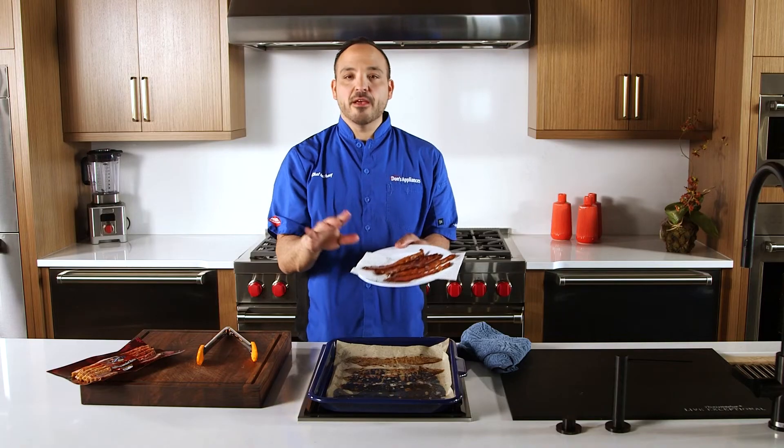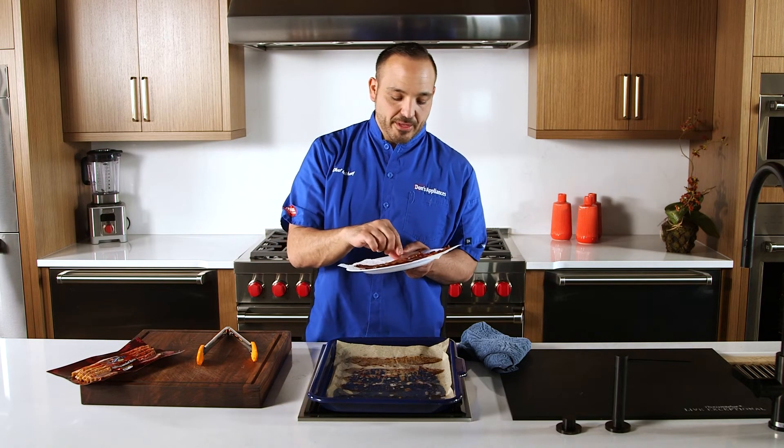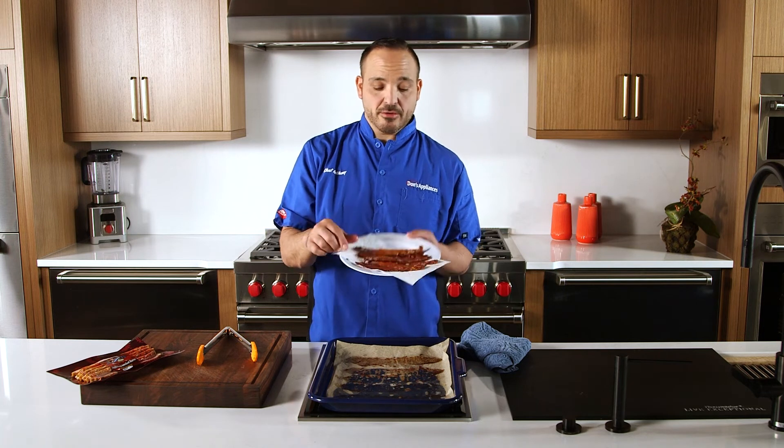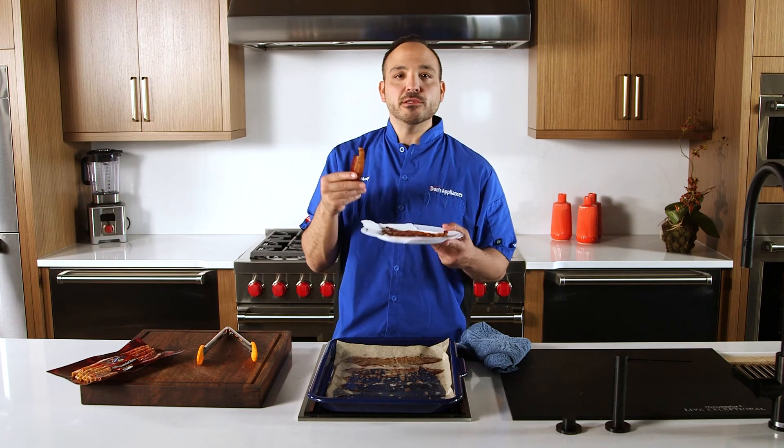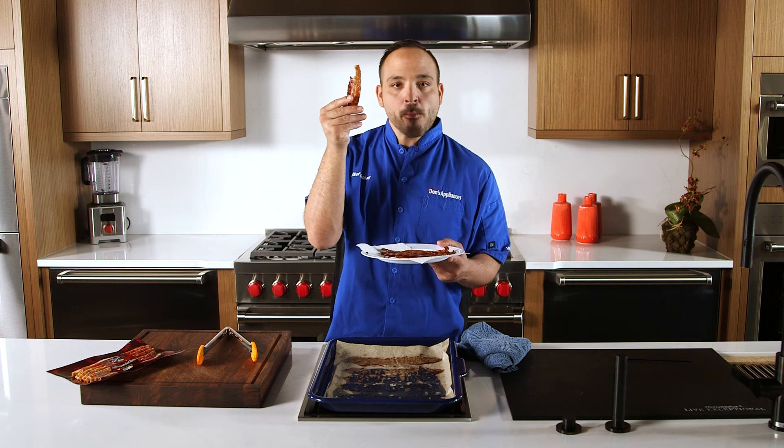Convection cooking even from left to right, nothing left to do, we've got to try this guy out. So I'm going to take a bite — best job in the world. A lot more flavor in this one, just because I think it's cooked in the grease. I think this is my top one.